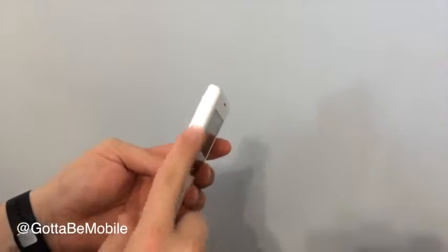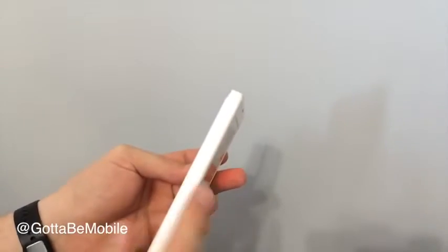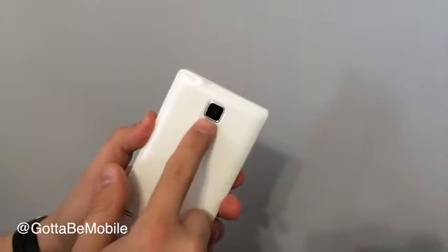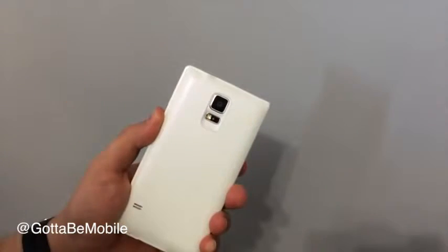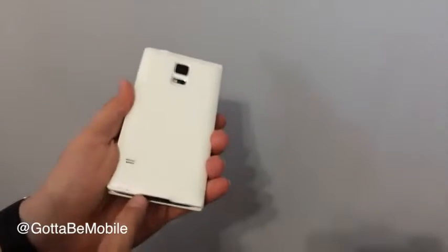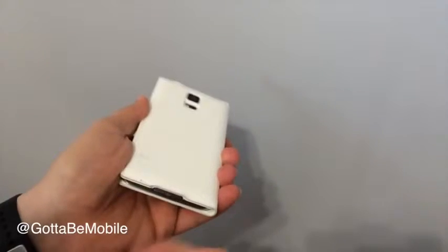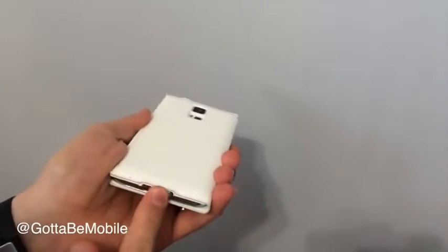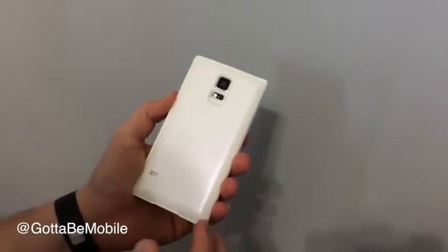Along this side here, this folds and opens out. We have buttons here for volume up and volume down that you can control with this case on. On the back, there's a dimple area to put your finger in to use the heart rate checker. There's an opening for the speaker and there's kind of a lip here so you can stick your finger in and open up the charging cover here on the Galaxy S5 and close it up so that it stays waterproof or water resistant.